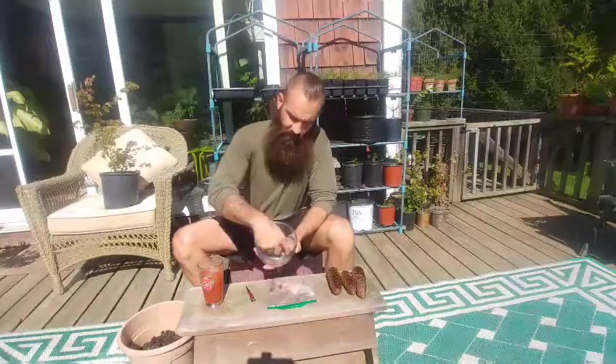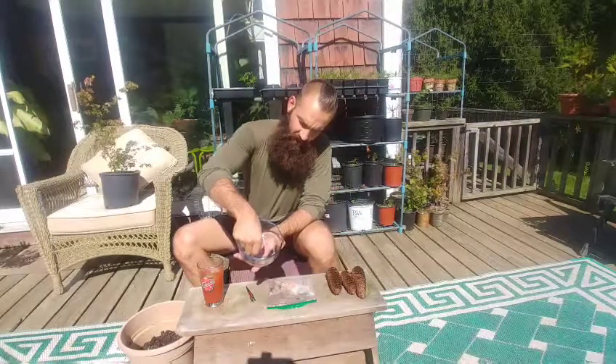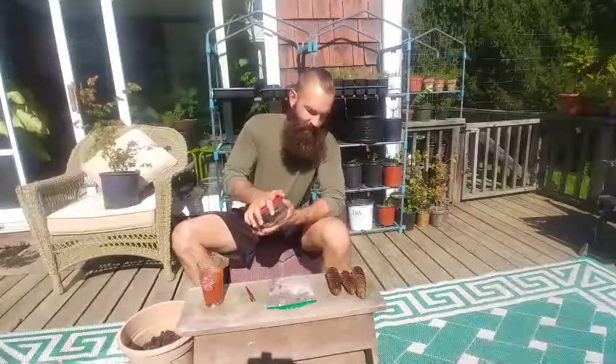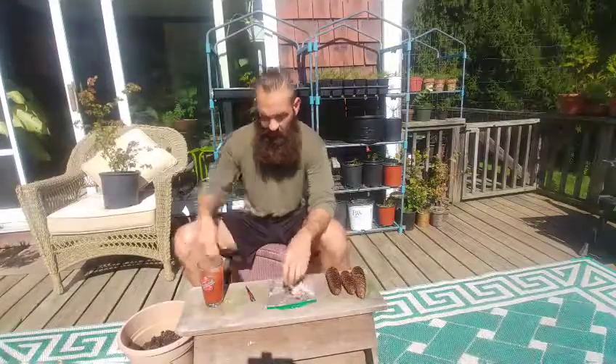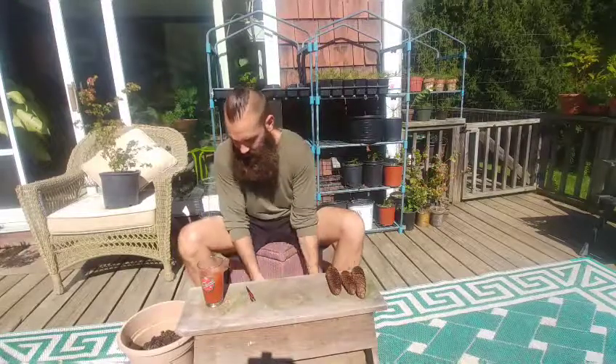In here I already have a bunch that I shook out of these. Nice looking healthy seeds. There's one pine that I got out of the pine cone that was on the ground — that was the only one that I could find — and that's thrown in there too, along with the spruce seeds.